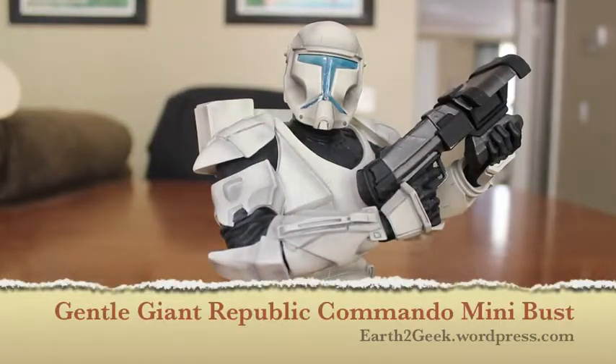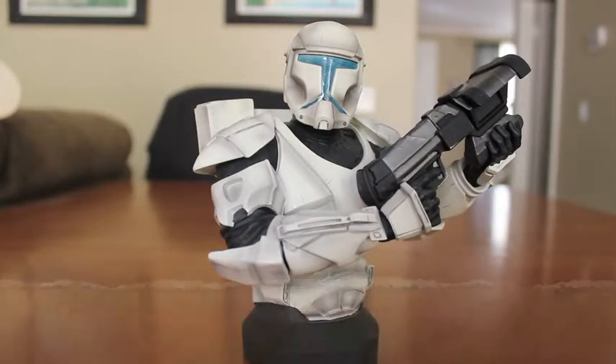We're back again. Right now I have the Gentle Giant Republic Commando mini bust. As far as the Republic Commando line goes, there have been other Republic Commandos released in the past, such as Scorch and Boss. I think there were four or five others, so I'm not quite sure what Gentle Giant's release plan was with the other ones.